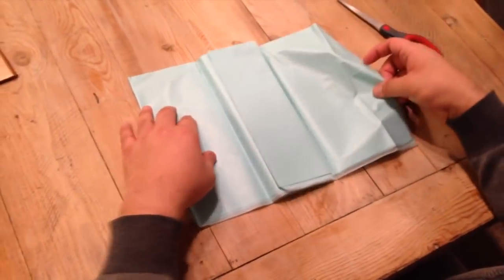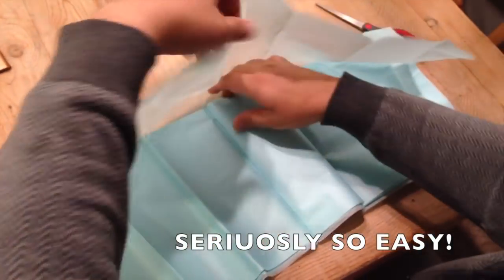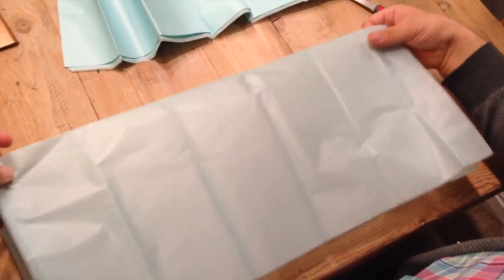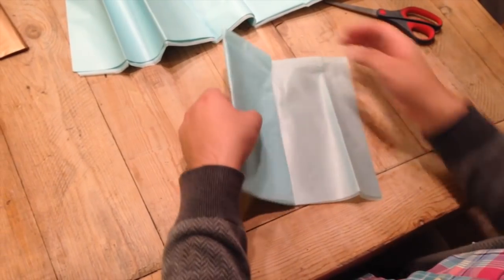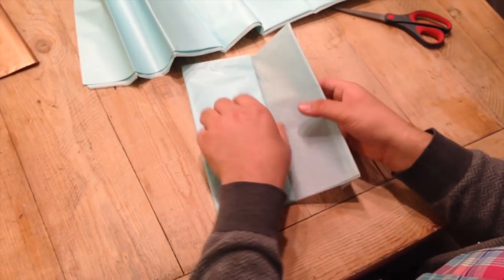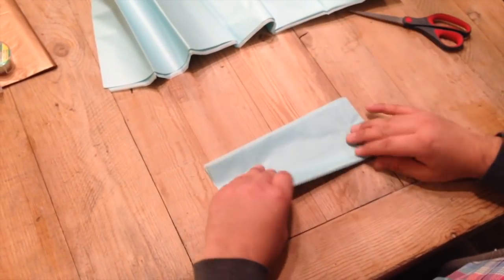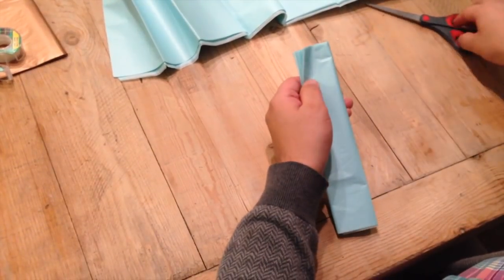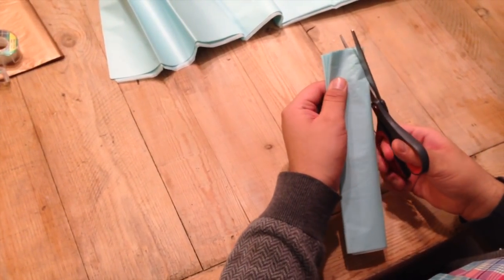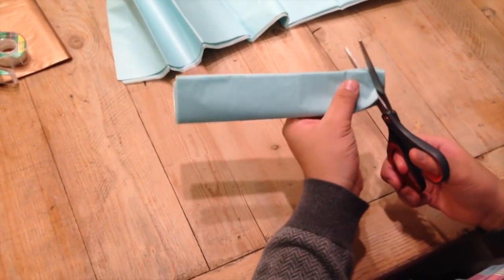So what you're going to do is get your tissue paper and separate it — just take one off and separate it from the batch. Then you're going to fold it back up how it was, which isn't that hard to do. After you have it all folded up nice and pretty, you're going to fold it again in half. On the top, you're going to cut a rounded edge, which will form the petals.